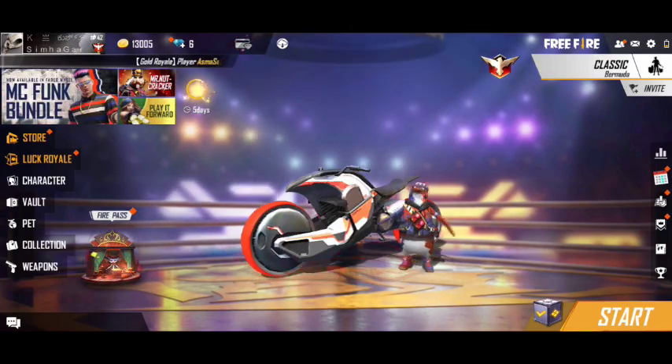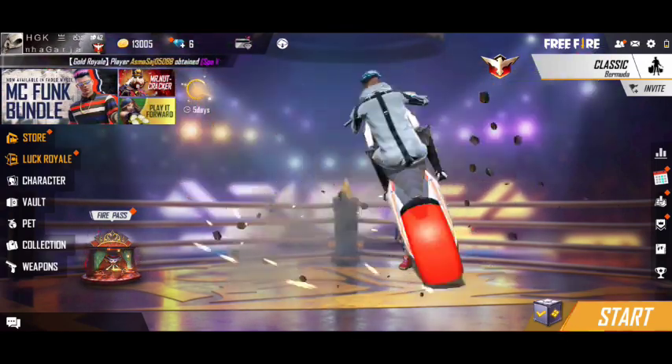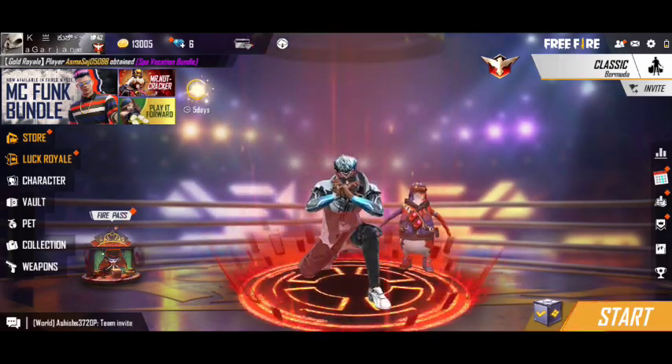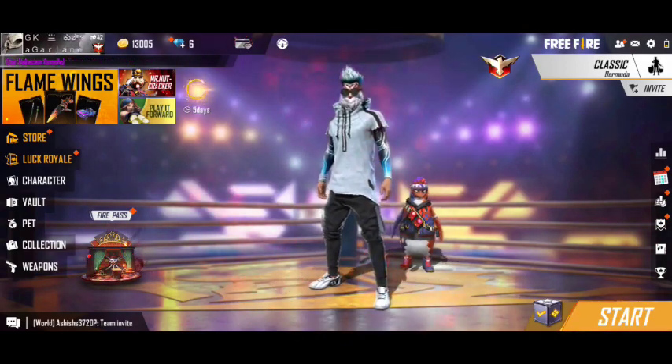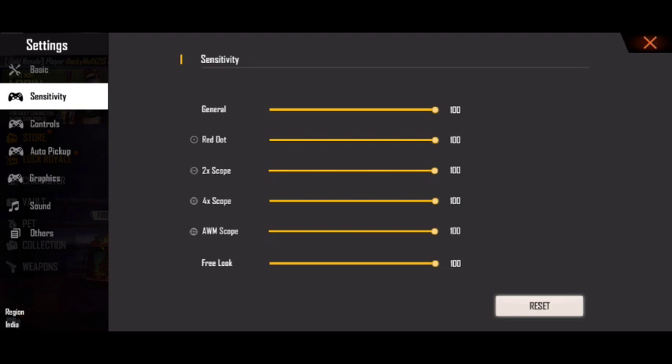Let's practice. I'll use the sensitivity settings in the background. I'm using DPI here — it's set to 100. You can use the general sensitivity for 4GB, 6GB, or 8GB phones. I'll use the phone setting for 7GB. For a red dot, you can use 4GB or 6GB, and you can also try 100 DPI with 3GB.